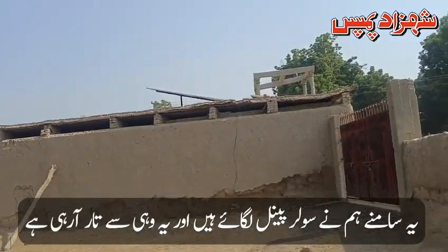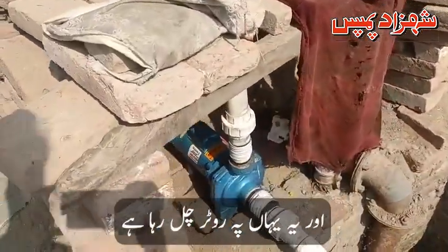We have placed a plate on the front. There's a wire and this route is running.